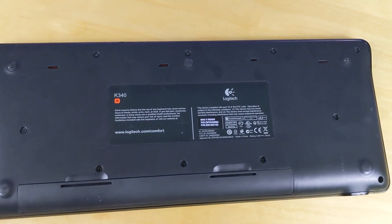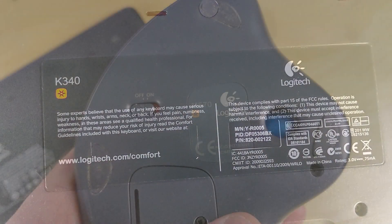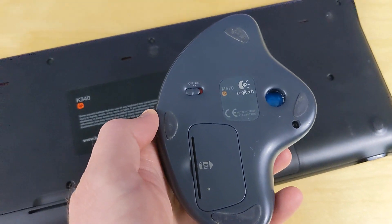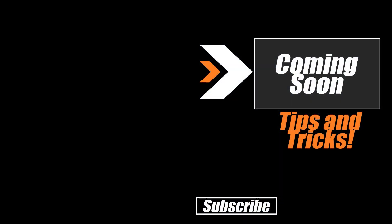My versions of the keyboard and mouse are fairly old, but you'll find relatively similar options linked below in the description. After that, check out our larger video about the new Google Chromecast for additional hidden tips and tricks. Thanks for watching, and of course — don't hate, automate!